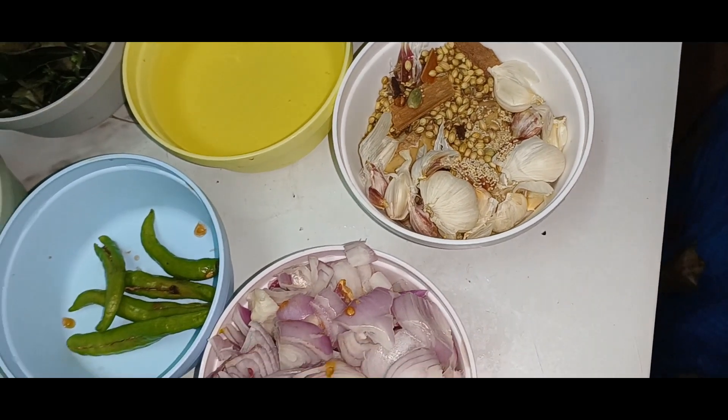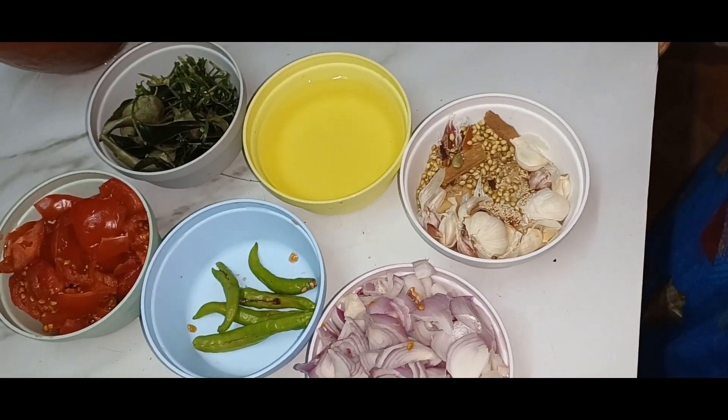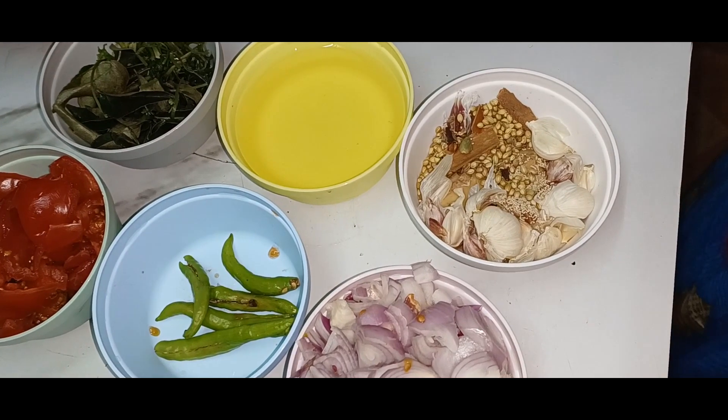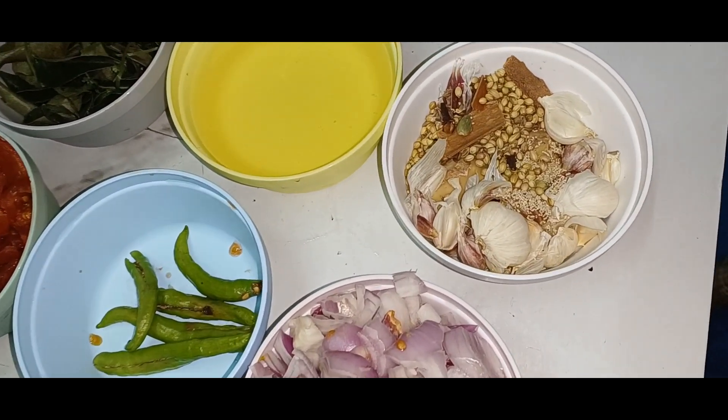Add 2 tablespoons of the sauce. We have to add 2 tablespoons of the sauce. Add 1 tablespoon of the sauce.